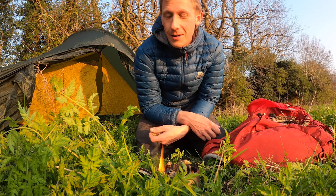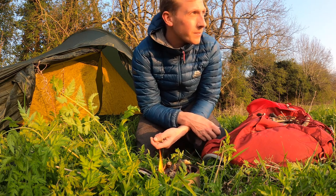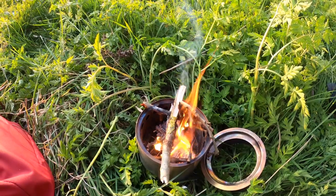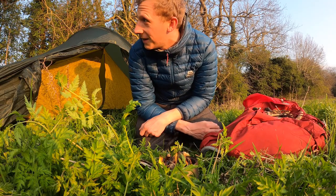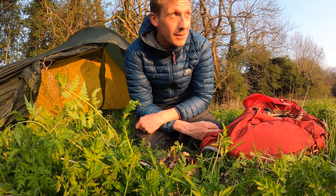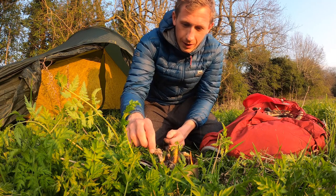First wild camp in a long time — it is very good to be out, very good indeed. Not the wildest of spots, just the edge of a small piece of woodland near my home, but good to get out nonetheless.